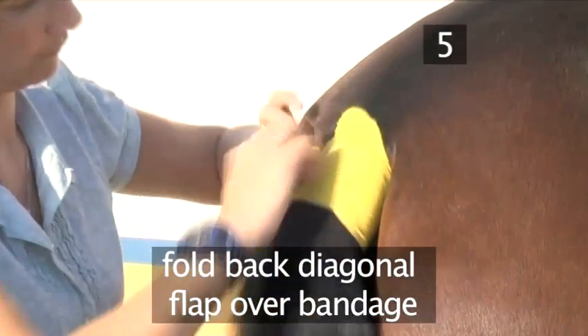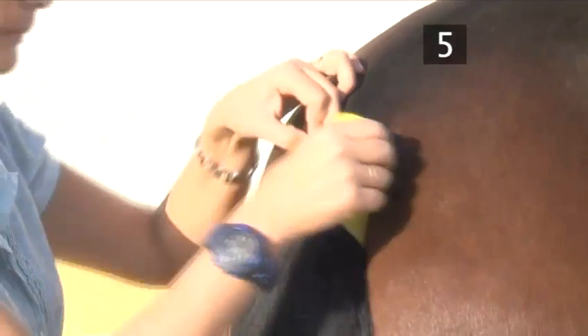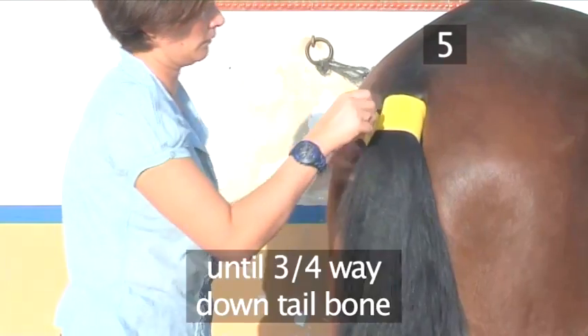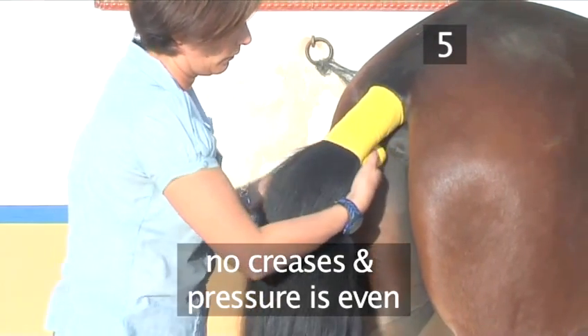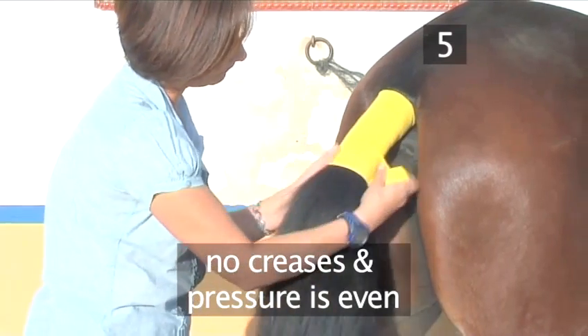Carefully fold back the diagonal flap over the bandage that you've just rolled. Then proceed to wind down the dock in even and firm turns to about three-quarters of the way down the tailbone. It's vital that you make sure there are no creases and that the pressure is even, to avoid pressure points and irritation.